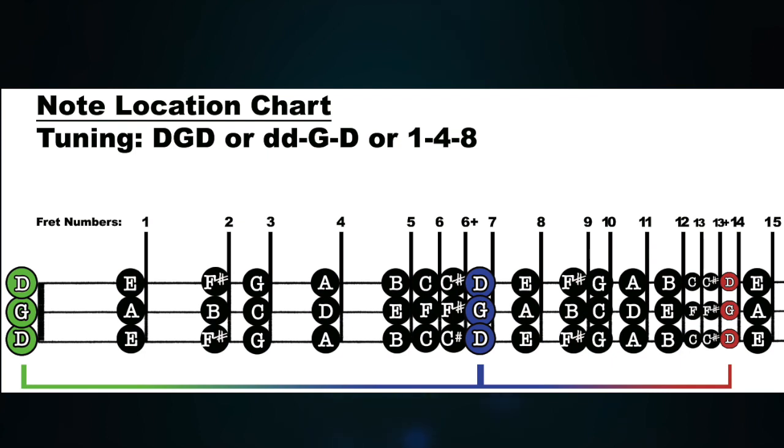So we're in the key of G, DGD tuning, our scales between the 3rd and 10th frets. For many people, that's good enough — just playing melody with that backup drone. But what about playing chords? We've shifted one string, which means all of the chord shapes from DAD tuning are going to be a little bit different.